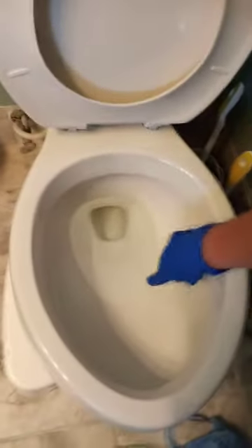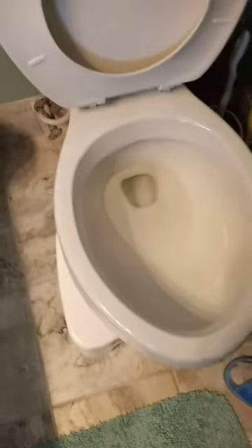Have a look — right here I've scrubbed it and this stuff won't come off. I'm going to turn the light on so you can see better.